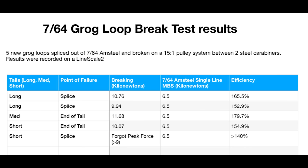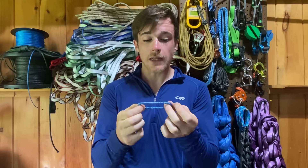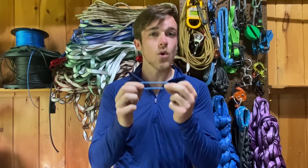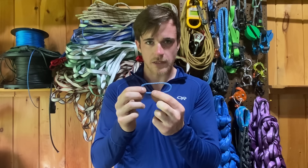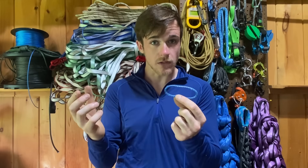I was pretty surprised when the results showed an average braking strength of 10.4 kN, and I was even more surprised when two out of five of the brake test samples did not break at the Brummel splice. They broke either at the end of the tail or where it was connected on the carabiner, but it still failed just as strong or stronger than the other three samples that broke at the splice where they're expected to.